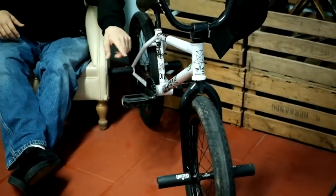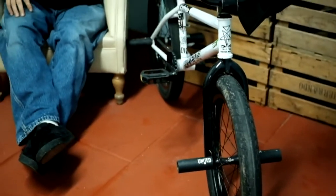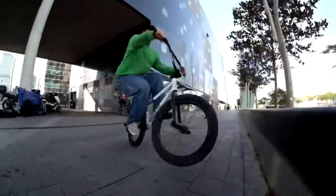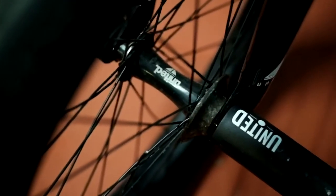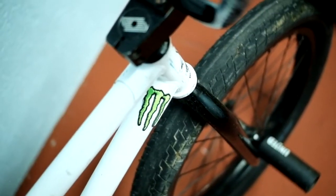The fork is a United Naval fork. For wheels, I'm riding the United Direct tires — 2.4 in the front and 2.3 in the back. So for grinds, hard 180s, hard 360s, whatever, it doesn't get stuck on the ledge or rail or whatever.